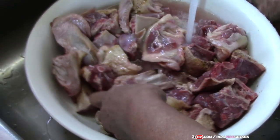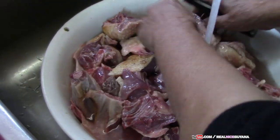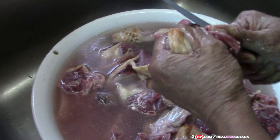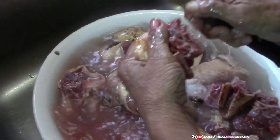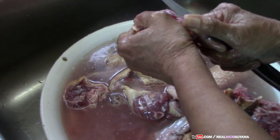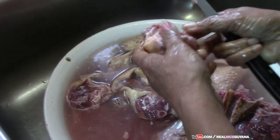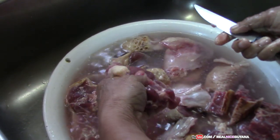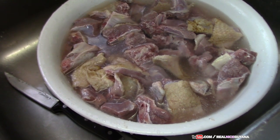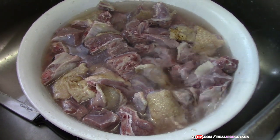So we're going to be washing the duck with mom. She's added some vinegar and has finished cleaning out all the pieces of duck.